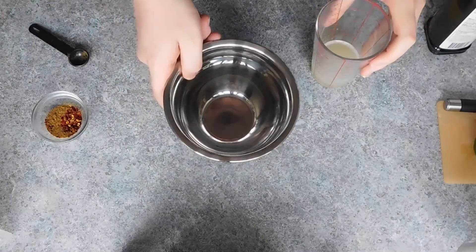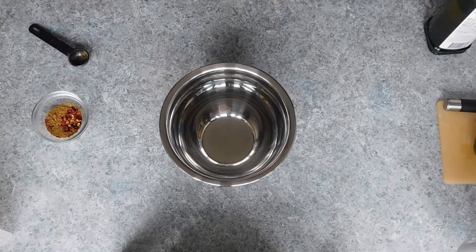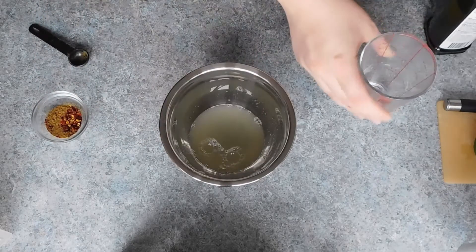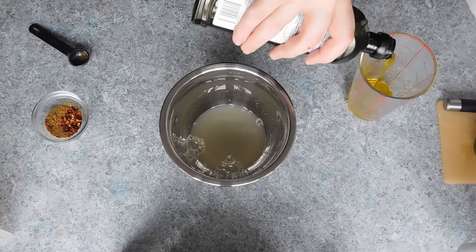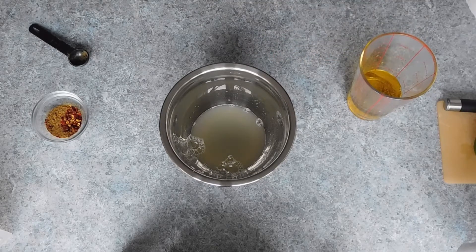Now for the fajita filling you will need half a cup of oil — I used extra virgin olive oil — a quarter cup or 60 mils of lime juice, which is roughly the juice from two to three limes depending on their size, and two teaspoons of cumin, which will give the fajita that taste and aroma we all know and love.